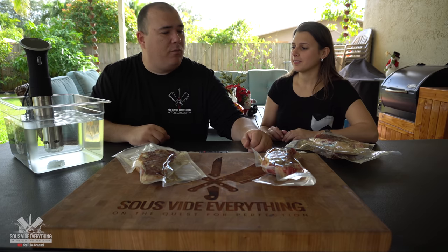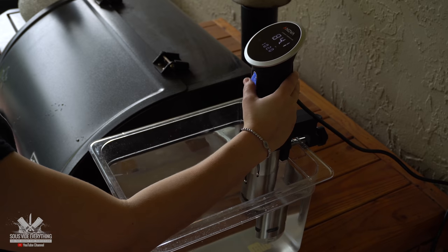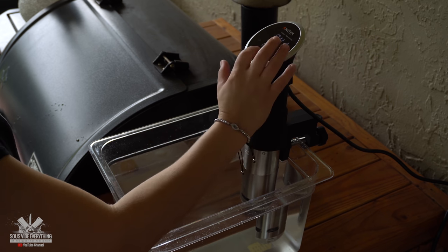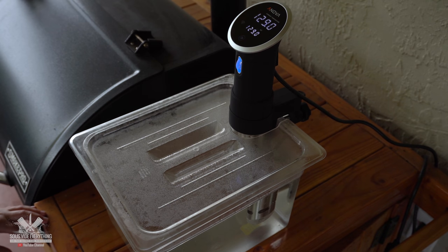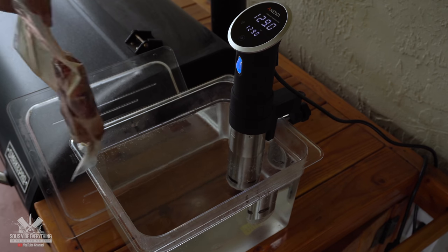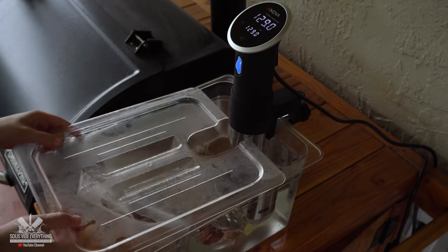Here's step one: turn on the circulator, then set the temperature to 129°F for two hours. We're going to throw the steaks in, put the lid on, and walk away. And here's a trick — you put the edge of the bag like this and then put the lid on, so you need no clip. Now let's go have fun. We went out with the kids, had a bunch of fun, and we just came back. You see — you don't have to be here babysitting it, Johnny. That's the best part.